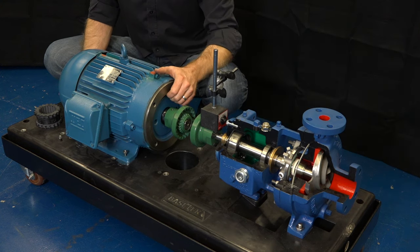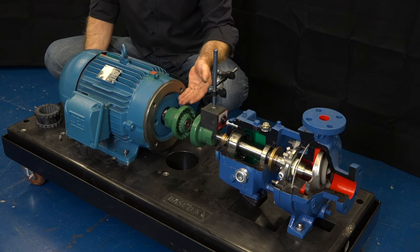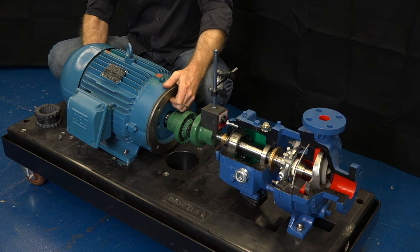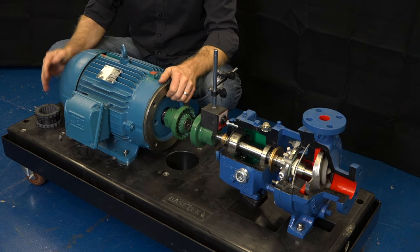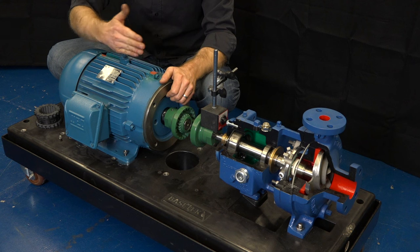We need to be checking both parallel and angular alignment. Angular means that the two shafts are not angularly aligned — for example, if the motor was tilted at a severe angle, the two shafts are clearly not in angular alignment. Parallel alignment is where the two shafts are offset yet still parallel, and that can be vertical or horizontal. We need to be checking both of these.